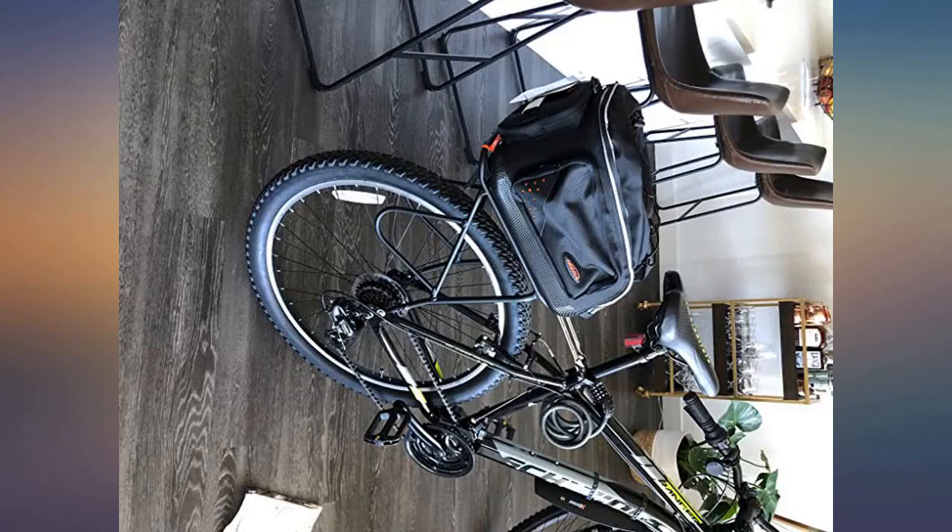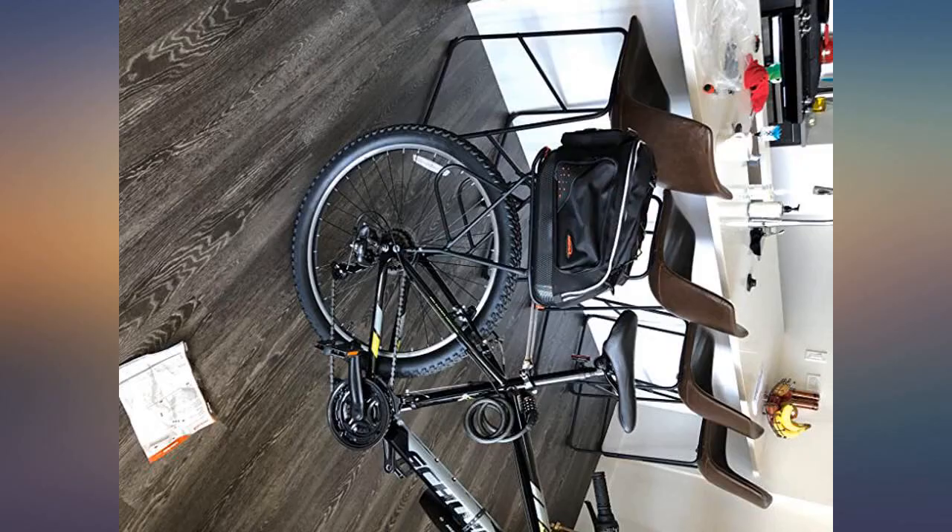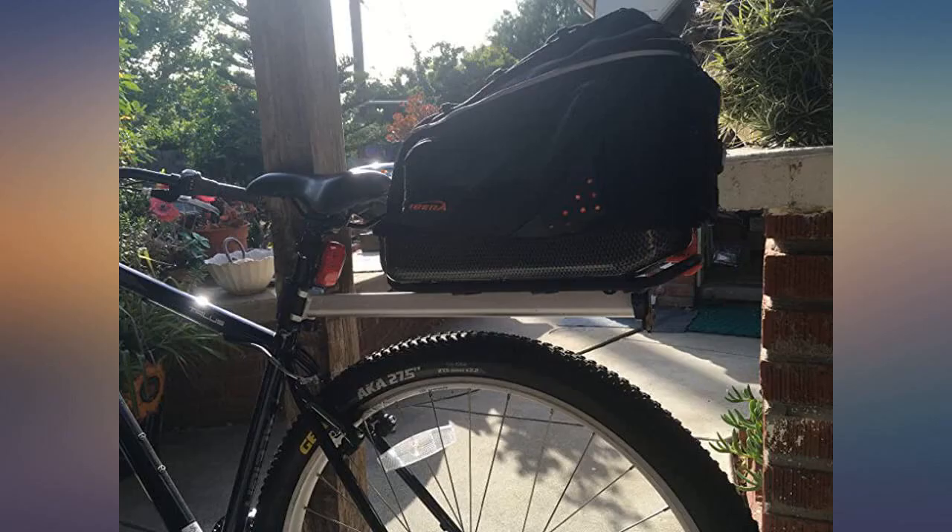This trunk is serious size, larger than I expected. Clicks in the rack as promised. I cannot wait for spring to get to New York and go out with it.